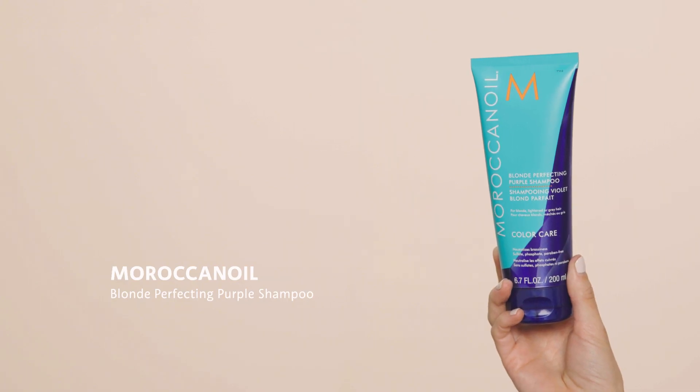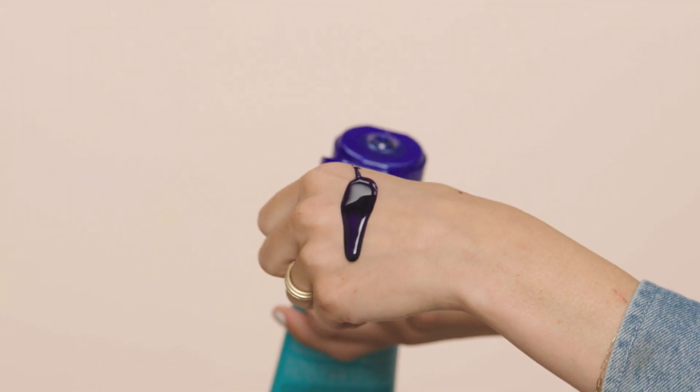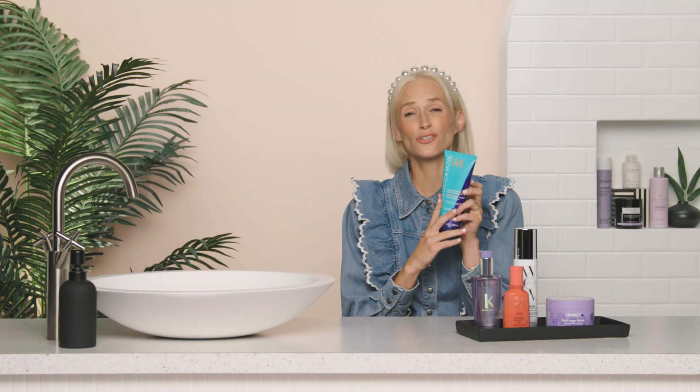While shampooing, you can use the Moroccan Oil Blonde Perfecting Purple Shampoo. It's a really rich tone of purple, so I sometimes cut it with a regular shampoo to lighten it up so I don't get a lavender tone in my hair. If your hair truly has some brass, you need to leave it in for a little longer than a minute — it recommends three to five minutes. I do a quick run about once a week just to touch up the blonde. Leaving it longer might give your hair a tinge of purple, but it really does get rid of the brass.